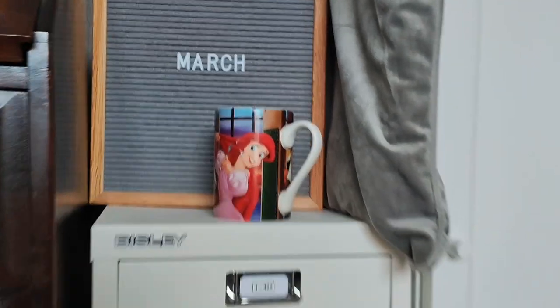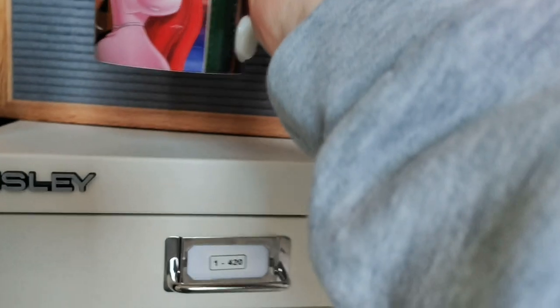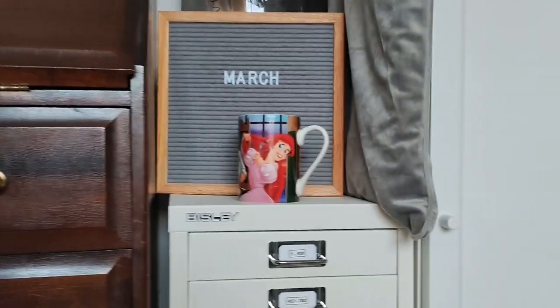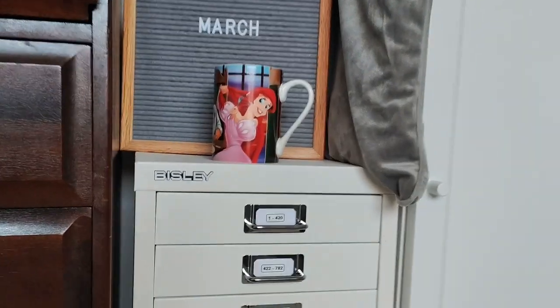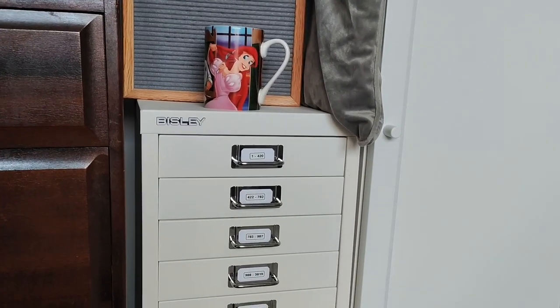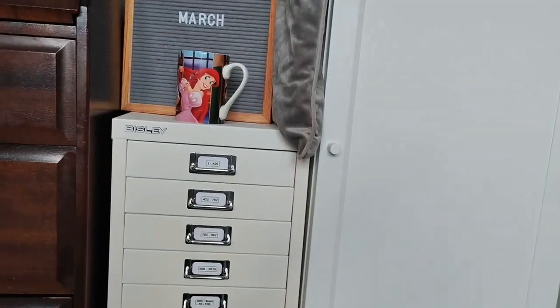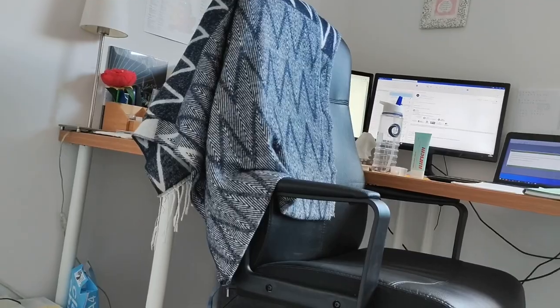I'm taking a little break from work right now, I've got my cup of tea. I'm just going to take you through and show you my setup. Sorry if the filming's a little wobbly — I haven't got it on a tripod because I need to move around, but hopefully you get the gist.